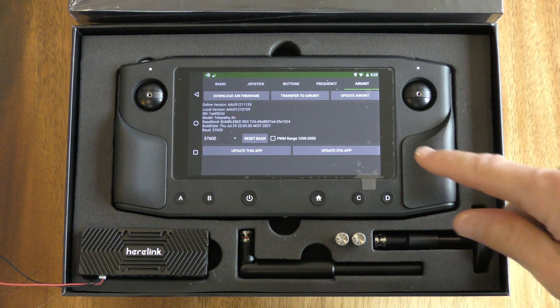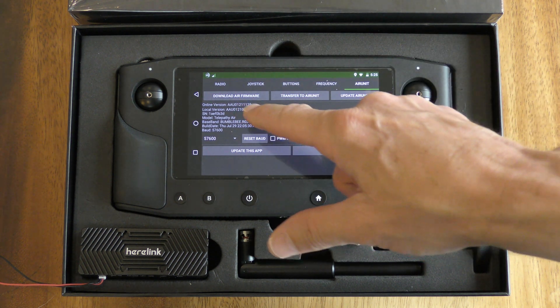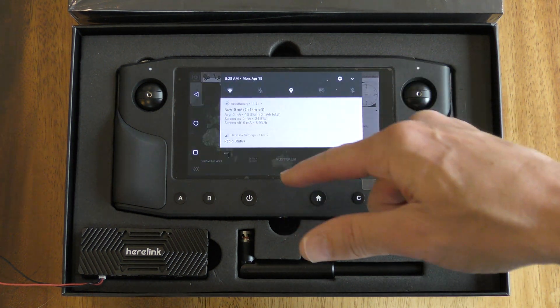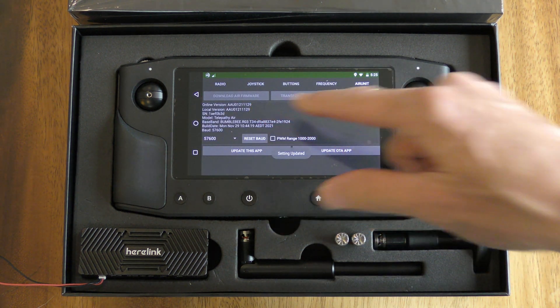The update is done. If we look here we'll notice that the versions still don't match — there's actually a little issue with this update software. So if we go back and re-enter again and go to the Air Unit, now we'll see the two numbers are the same.